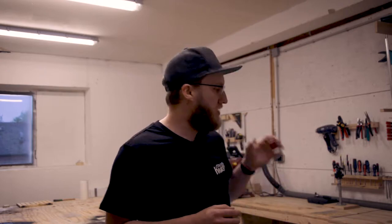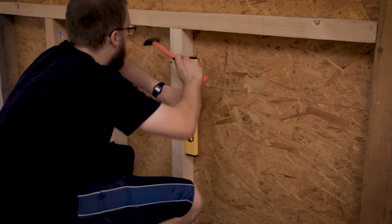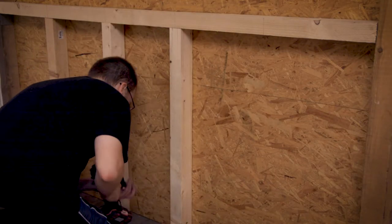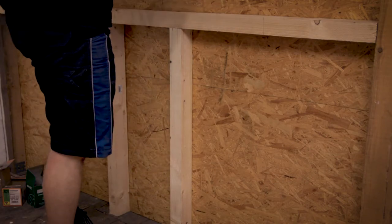After that I cut my studs at the miter saw. They are all a little bit different as my floor is really uneven and I needed to adjust for that. I installed them with metal brackets on the floor and some screws through the cross beam and into the studs, and it was really sturdy.